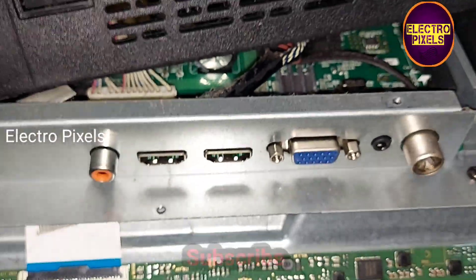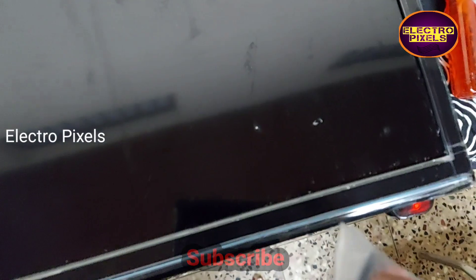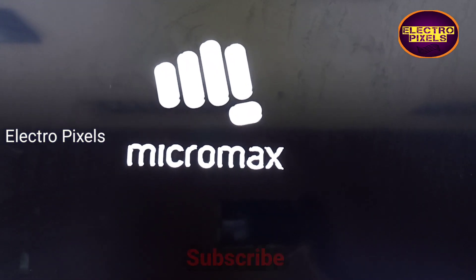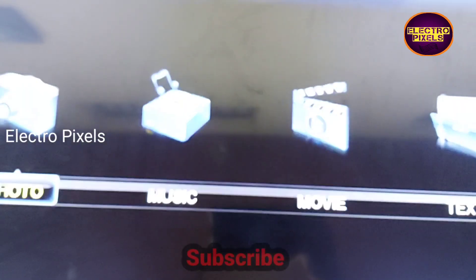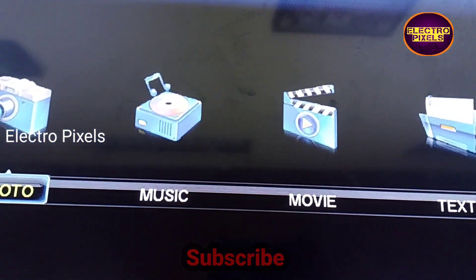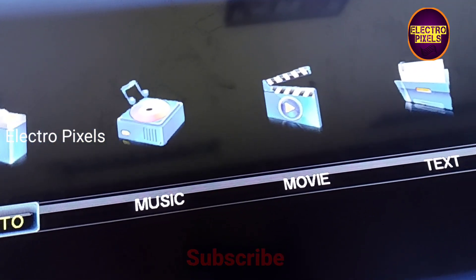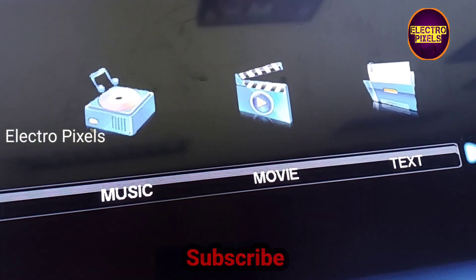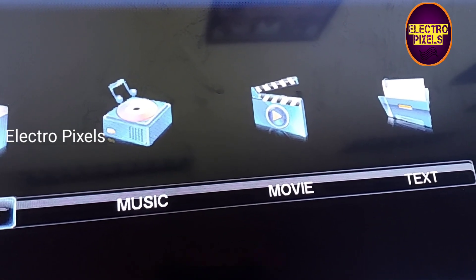Hope you like this video — see you in another video with another interesting topic. If you like our channel, please don't forget to like, share, subscribe, and press the bell icon for further notifications. After putting the back cover back on the TV and putting all the screws in, here you can see the final result — the TV works perfectly and the picture is also in good condition.